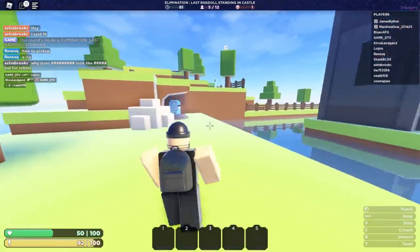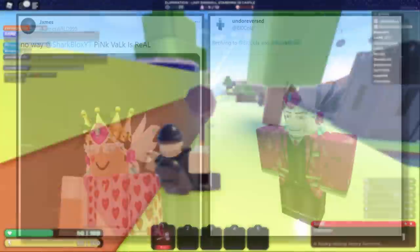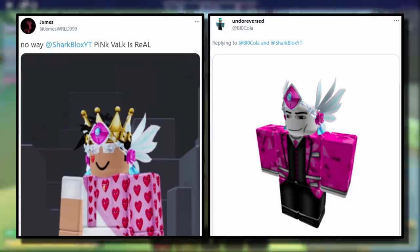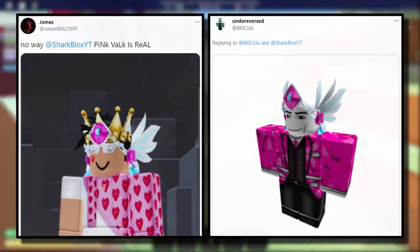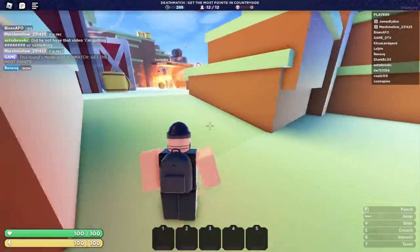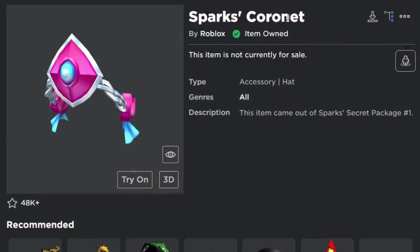The first one I want to create in this video was sent to me by two people — shout out to James and Biocola. This one is called the Pink Valk, kind of like a Sparks Kilowatt Valk. I guess this one does actually look pretty cool, so let's go over to Roblox and create it. There are two hat accessories you need to make this Valk. The first one is the Sparks Coronet — this one is completely free. It came out of Sparks Secret Package number one, so I'm sure a lot of you guys watching probably have this.